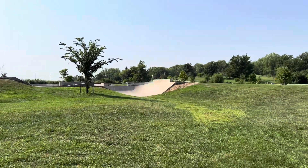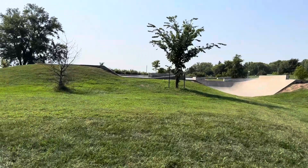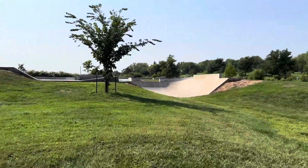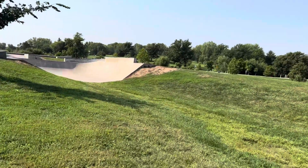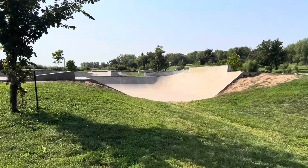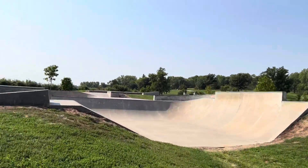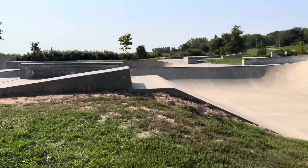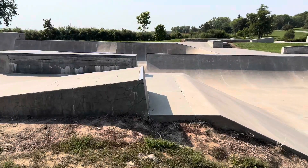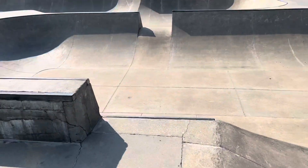Just pulled up to Seymour Smith Skate Park in Omaha, Nebraska. This park is pretty big — I think this is going to be one of the bigger parks I've been to on this trip so far. I've been here before several years ago. This park is really, really sick though, man. It's so good.